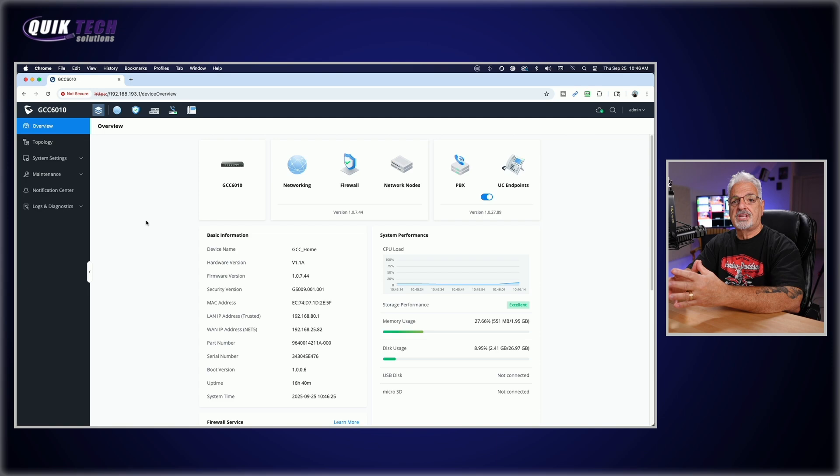Now that you have a basic understanding of PPSKs and what a private pre-shared key really is, let's go ahead and create a couple of VLANs. In this video I'm going to show you how to apply a PPSK to a particular VLAN so that we can maintain our network security.